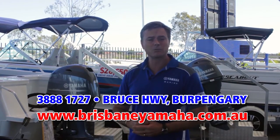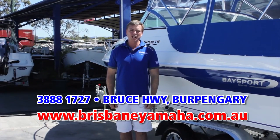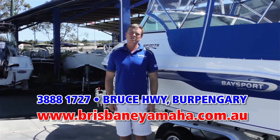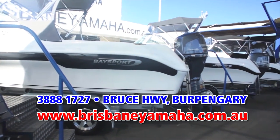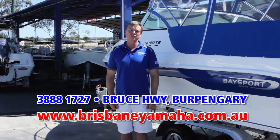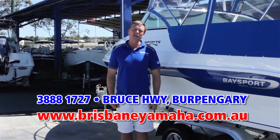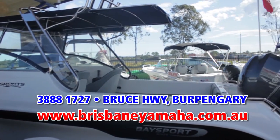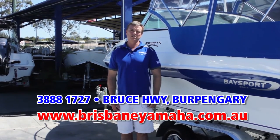If you're looking for a fibreglass boat, Brisbane Yamaha is the sole distributor in Queensland for Bay Sport boats. Bay Sport is the biggest selling fibreglass boat brand in Queensland for a reason — fantastic ride, built in Queensland in Noosa for Queensland conditions, and incredible value. Brisbane Yamaha has the full range on display, from the 5-metre runabout to the 6.4 offshore weapon. Within the Bay Sport range there is a boat to suit your family and your budget.